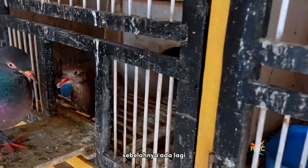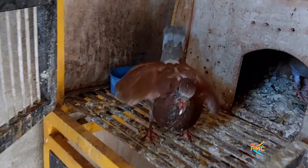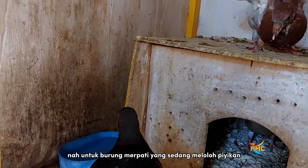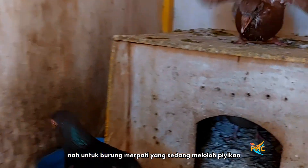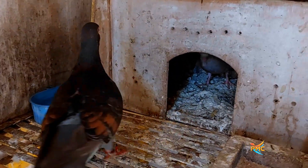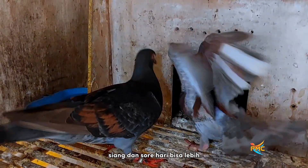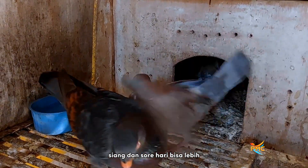Sebelahnya ada lagi, ini juga lagi miyek. Ada piyekannya dua, teman-teman. Untuk burung merpati yang sedang lolok, lolok piyekan, biasanya saya kasih makan sehari kurang lebih tiga kali: pagi, siang, dan sore hari, bisa lebih.